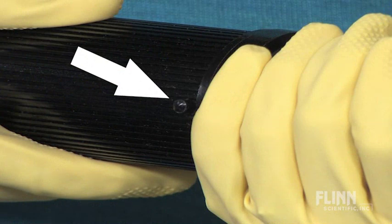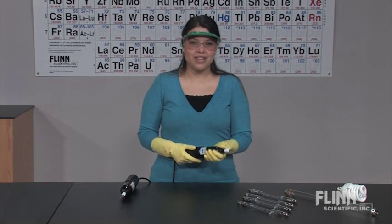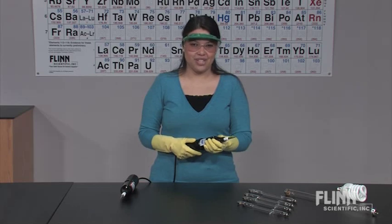There is an on-off switch on the handle which offers improved safety. Also remember to wait 10 minutes between each use to allow the unit to cool off. This will greatly extend the life of these units.